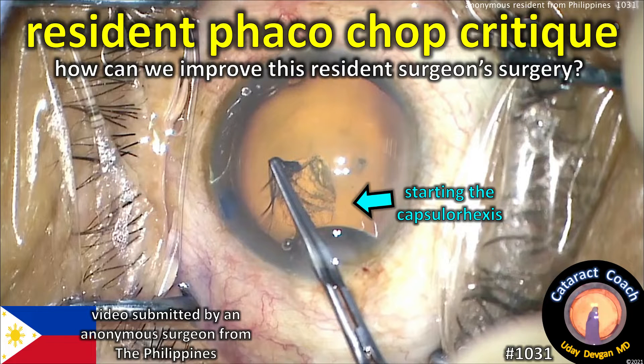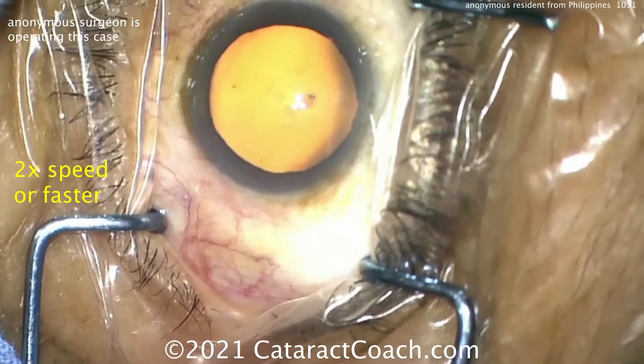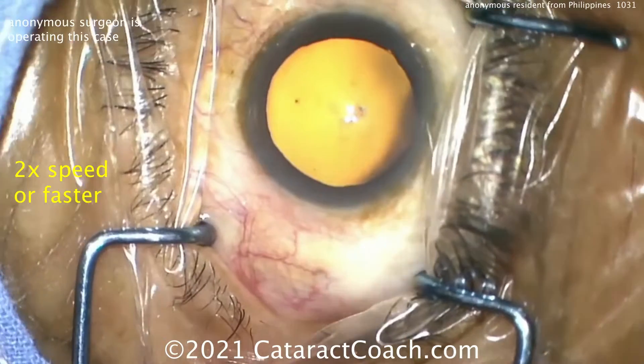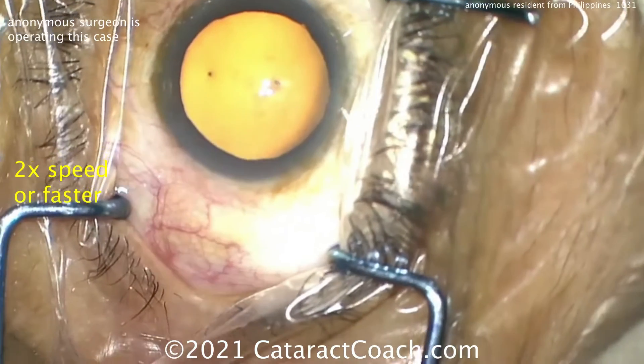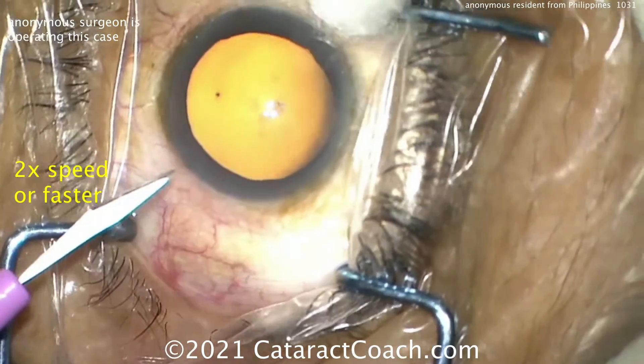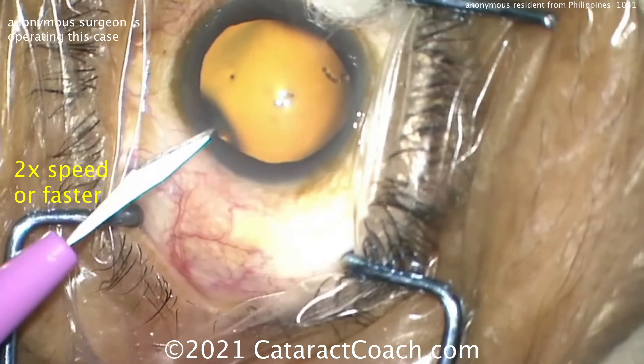CataractCoach.com resident phaco chop critique — how can we help this resident? We have an anonymous surgeon from the Philippines. We'd like to see videos from these young doctors in training; it shows they're really taking pride in their work. Let's start off by looking at the draping — nice draping, lashes out of the way, lid margins sequestered.